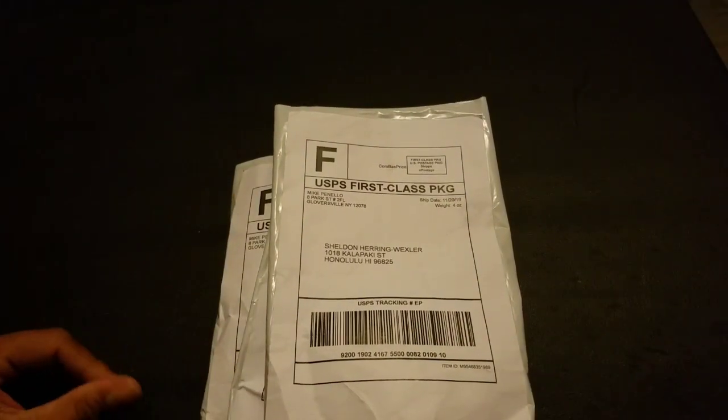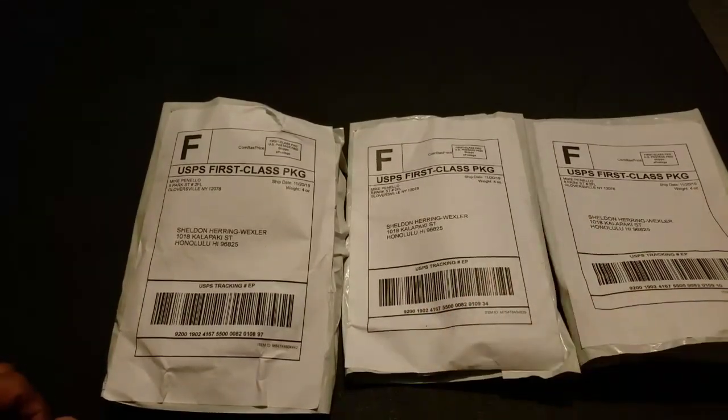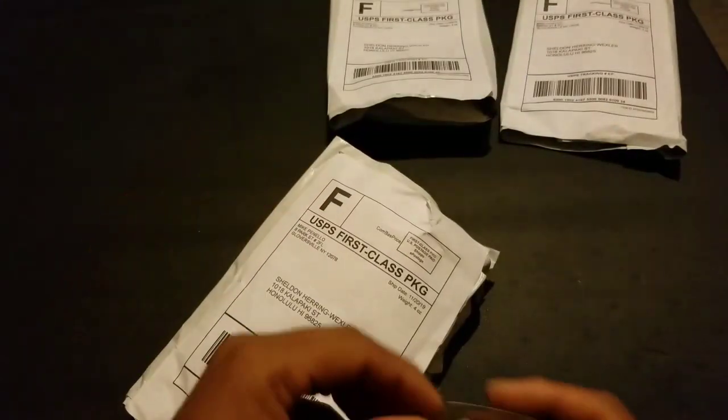So yeah, this is all from the same seller. I got this on an app called Mercari. I bought a few things on there. I got three things, so we start left to right — gotta go left to right. It's all same seller, and they never sent them all in the same package.